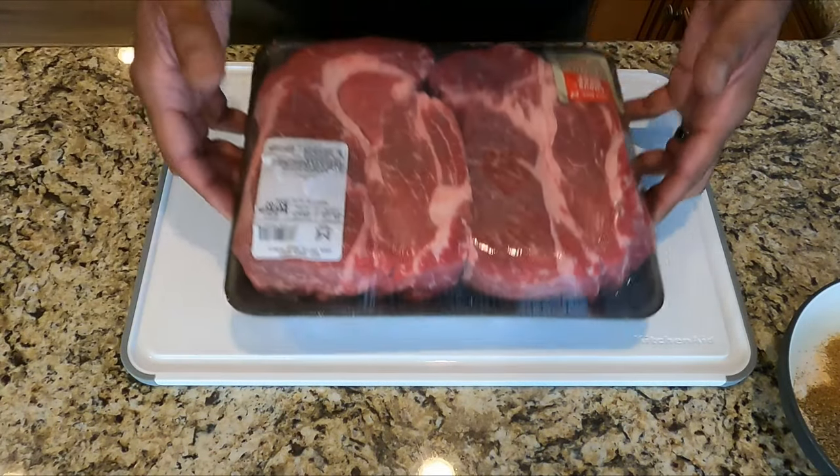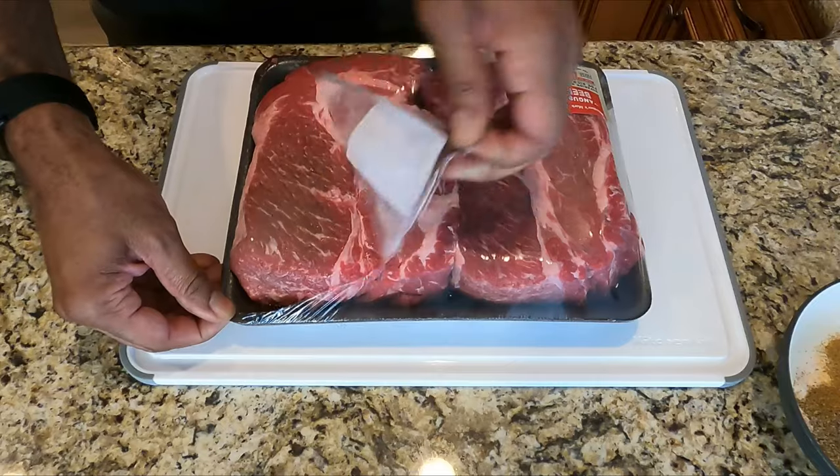First get yourself a chuck roast. I'm using two because I want to make a double order on this one.